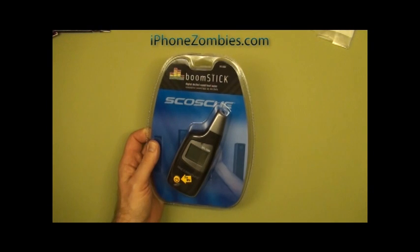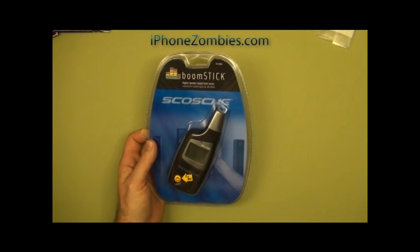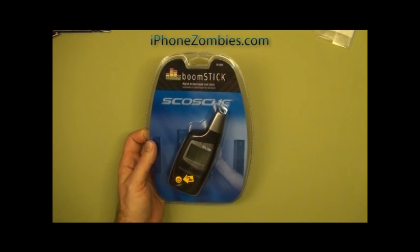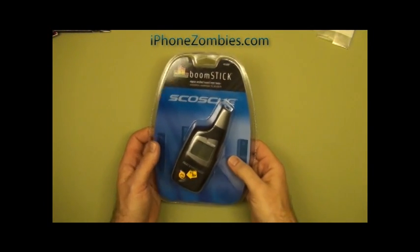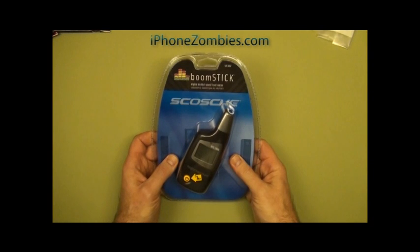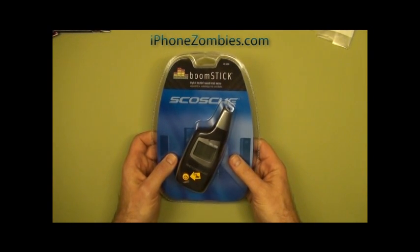Thanks for tuning in on this week's installment of iPhoneZombies.com. We're not going to be reviewing anything iPhone-specific this week. We are looking at the Scosche boomSTICK decibel sound level meter. This is something that we use on the site to regularly test things, whether it be a small plug-in speaker or something larger like a docking station for an iPhone or iPod.